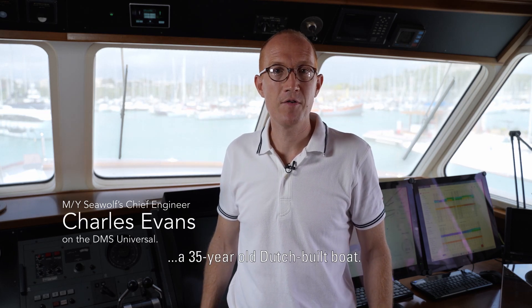Hi, I'm Charles Evans. I'm the Chief Engineer on Motor Yacht Seawolf. It's a 35-year-old Dutch-built boat.